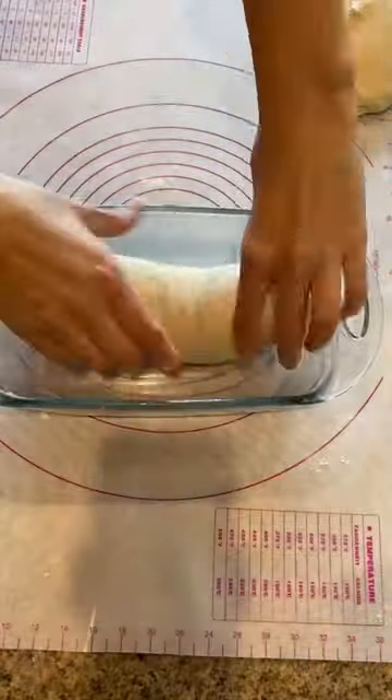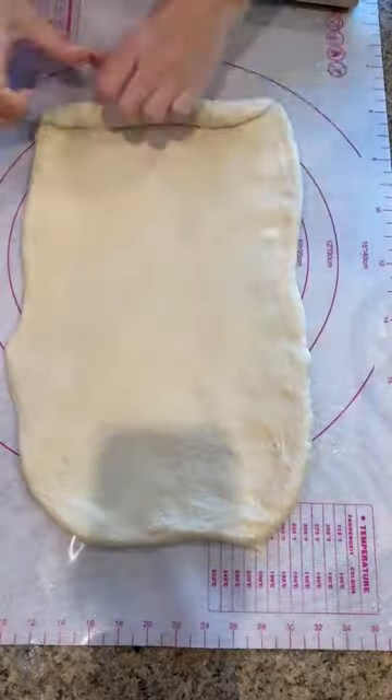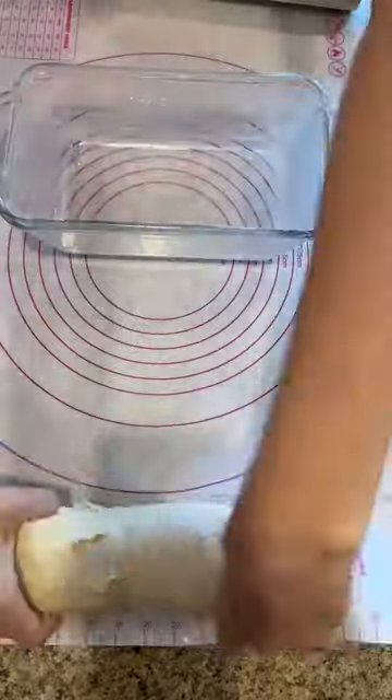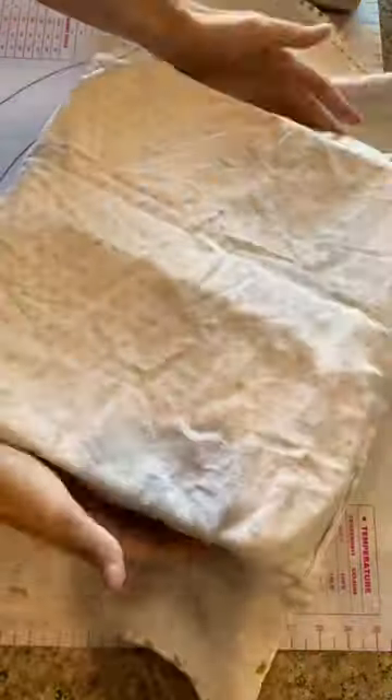I have to make 2 loaves every weekend now because my family just devours this bread. It's so delicious. You could also add some melted butter and cinnamon to one of them and that would be great for French toast or just for eating itself.